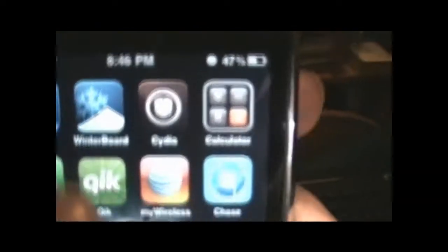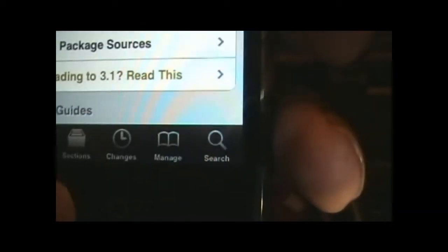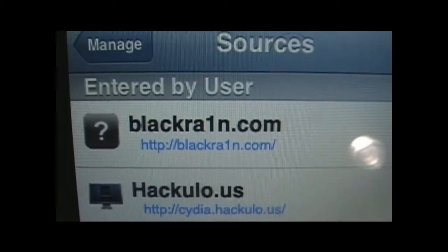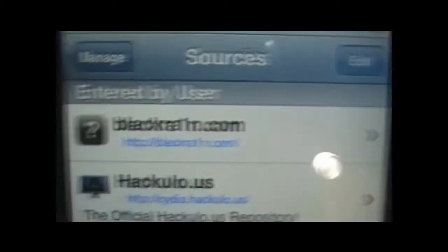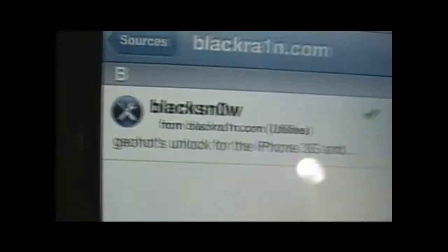Now go back to your home screen. You're going to load Cydia. It's good if you're on Wi-Fi — it'll run much quicker. Go to the bottom and click on Manage, then go into Sources. I already have the repo added. If you don't have it added, click Edit, then Add — a dialog will pop up and you can add it there.